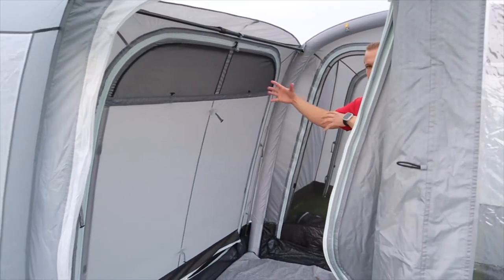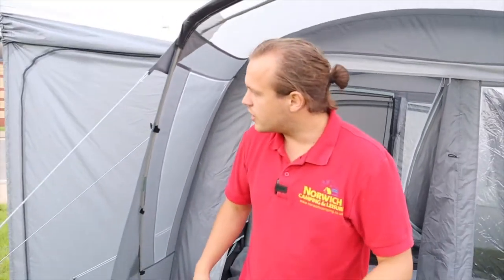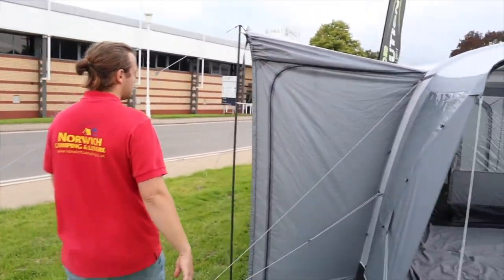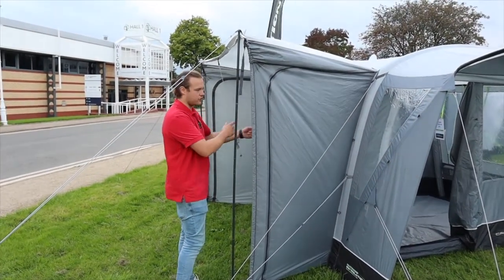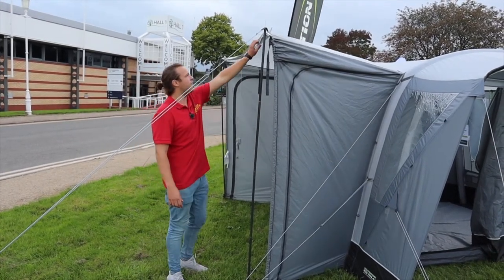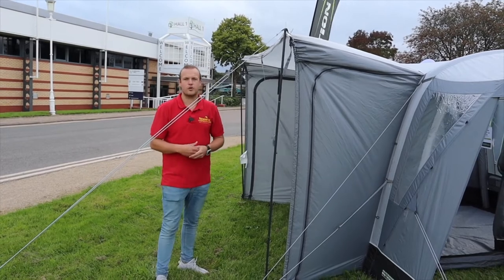On this side here we've got a big door which allows you to get to your vehicle where the tunnel will be. The tunnel is open here at the moment on some poles — it doesn't come with the poles, but just gives you an idea of where your camper would park. There's a side door on there which allows you to come out of your vehicle and go straight out rather than going through the awning. It's got twin beading on there and there are obviously loads of different driveway kits available to connect it to your vehicle.